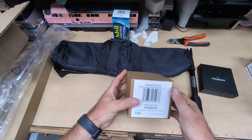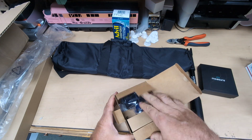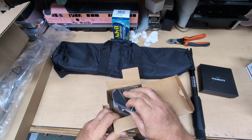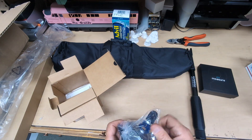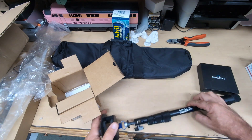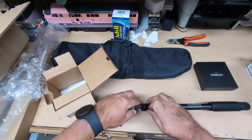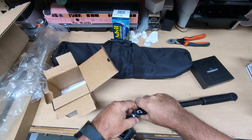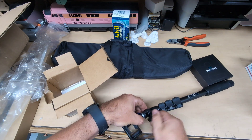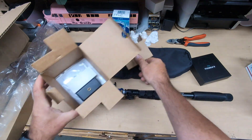Speaking of the mount, it is in another box right here — module housing and phone clamp, says part 103. And we appear to be unboxing this in reverse. So this is the mount for the Mosier at the bottom of the stick, and this mounts down here.